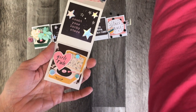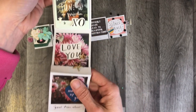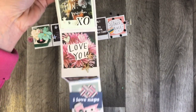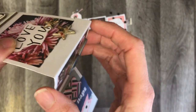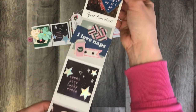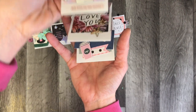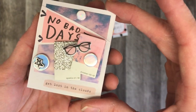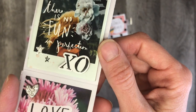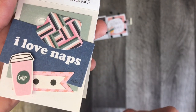It folds out vertically like this. Basically all I did was cut two strips down of the 12x12 paper and then glued them together — you can see right here where I glued it on this part. This was one strip of paper and this was the second strip, and then it just folds up. You could do a really neat sort of album like this. I just love each layer of this little book and the way they all go together.